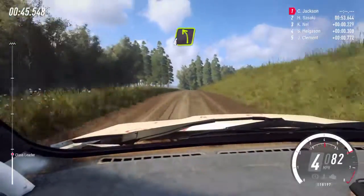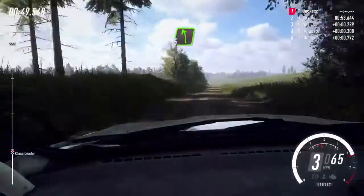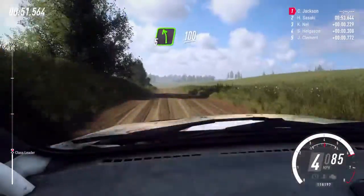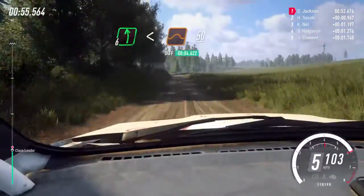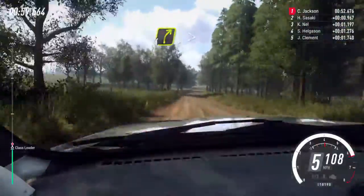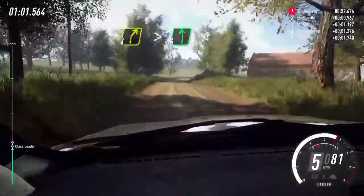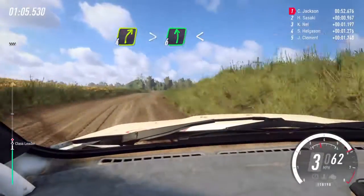4 left, 40. 5 left of a crest, 100. 6 left long, opens of a jump, 50. 4 right long tightens, into 6 left of a crest, extra long, opens 80.